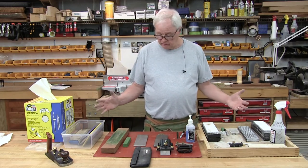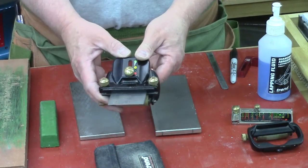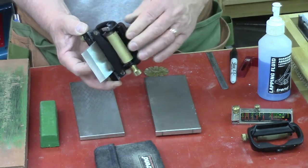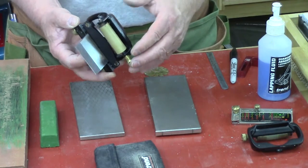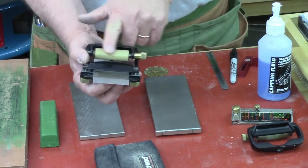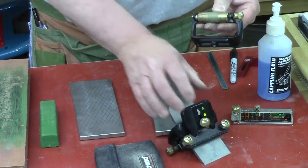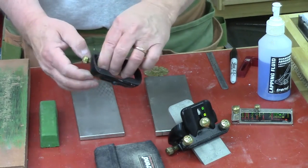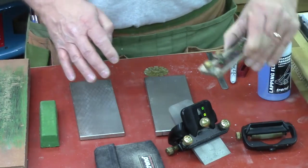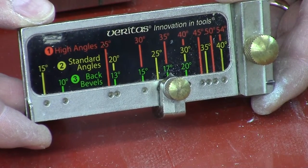In detail, I use the Veritas Mark II sharpening system. It has two parts: one is the thing that holds the blade, and the other has the roller on it and sets the secondary angles. It comes with two different kinds of roller systems — one is a flat roller used to set the flat grind on the blade, and the other is a tapered roller system that allows you to rock the blade a little bit and get curves into your blade. There's also a piece that sets the angle, with little numbers in a color system to set the angle with.